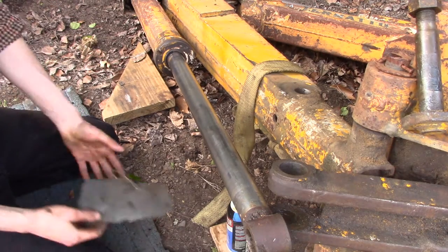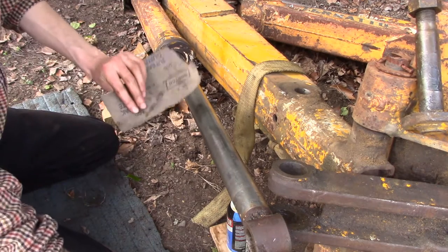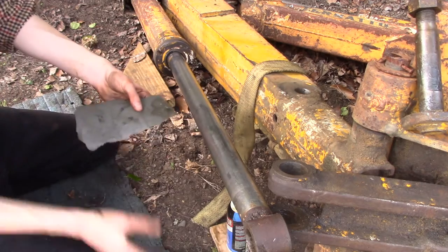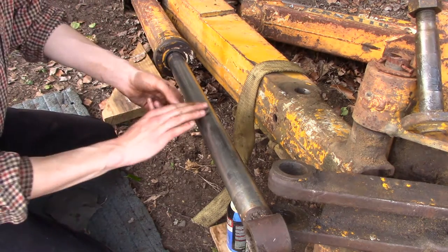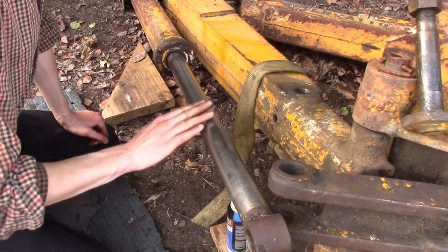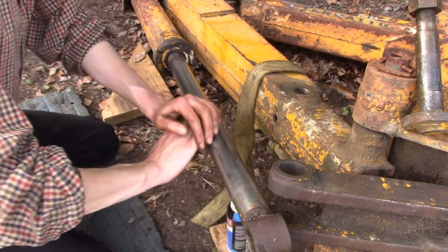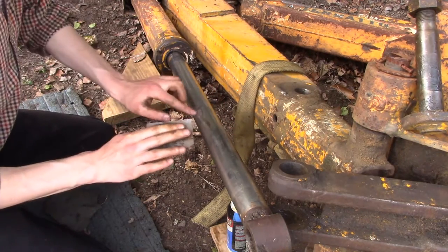The next thing I'm going to do is go after it with some sandpaper — this is 600 grit emery paper. A little bit of WD-40 helps. This is just to get a nice clean, smooth surface, because what we're eventually going to be doing is filling these voids with JB Weld.